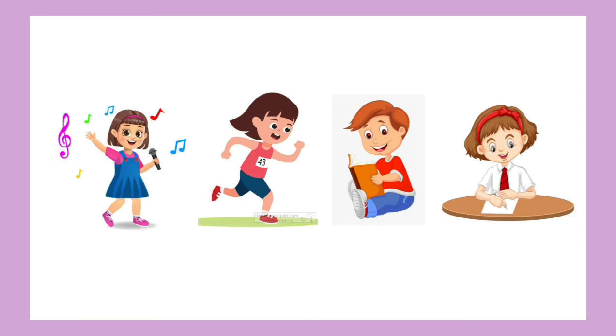Now the next question teacher will ask: what do you do with your hand? Now you have to think and do a tick. Very good. Writing you do with your hand. Very nice.